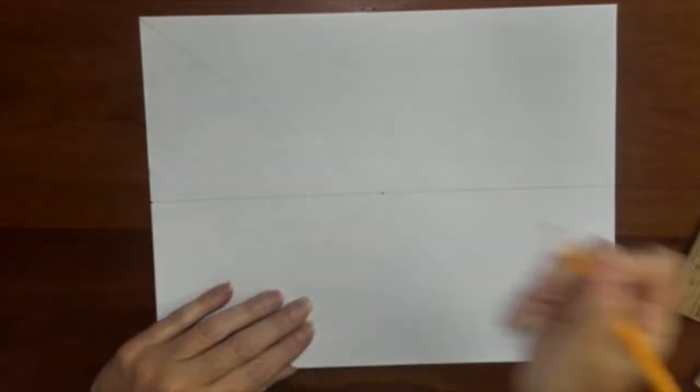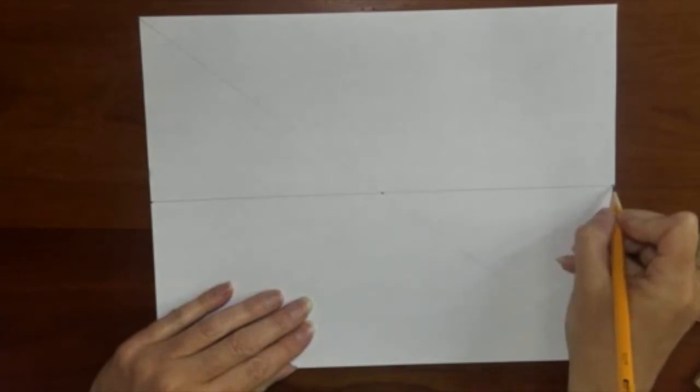Then put the special vanishing point left and right on the far ends of the paper. Keep the point small but visible.